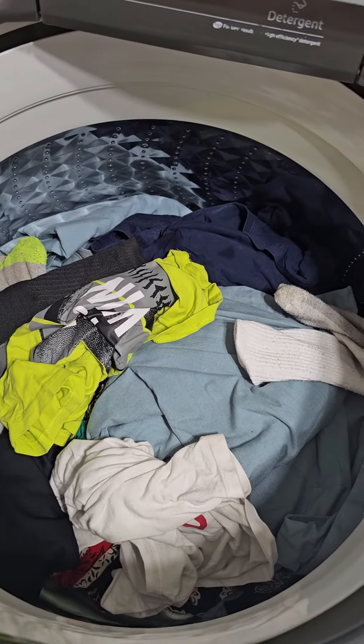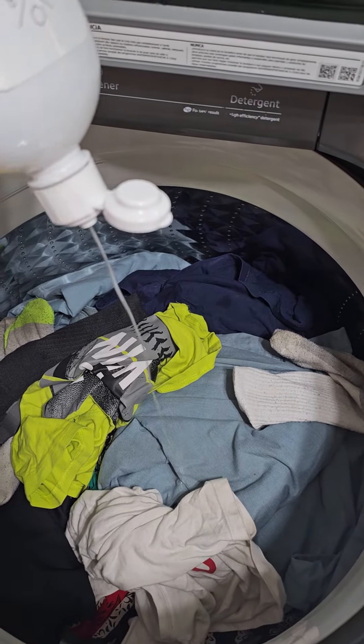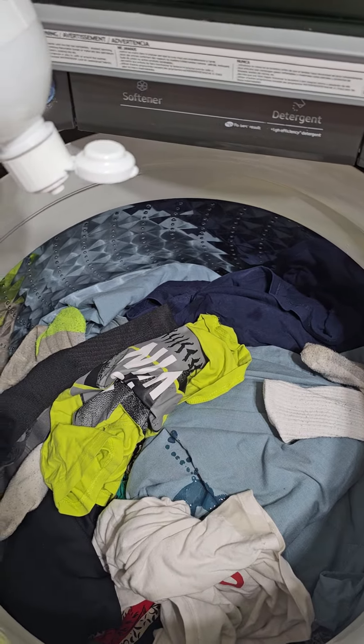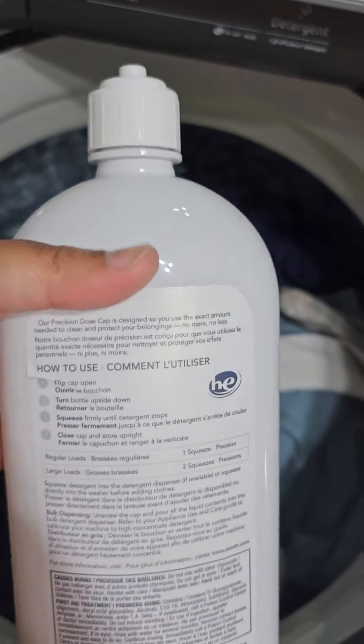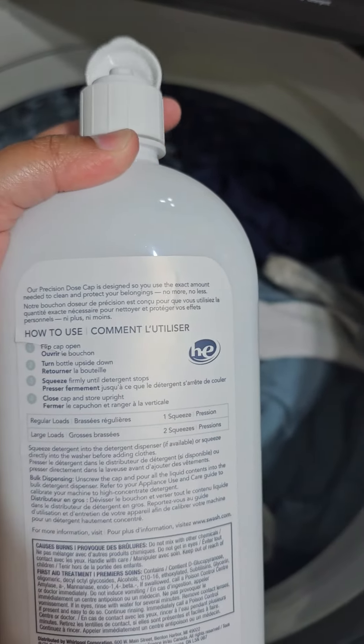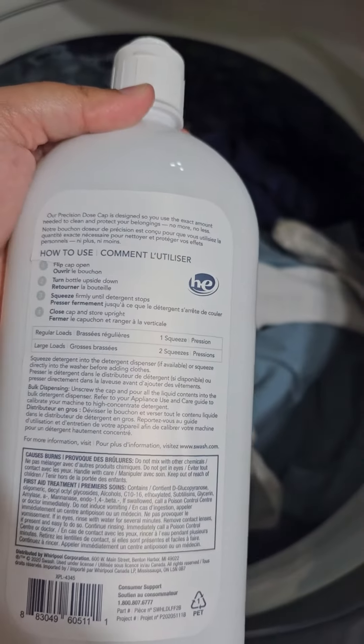So I'm going to put in one squeeze of the liquid. I like how it just stops — it automatically measured out one squeeze for me, which is sufficient for the load size I have.